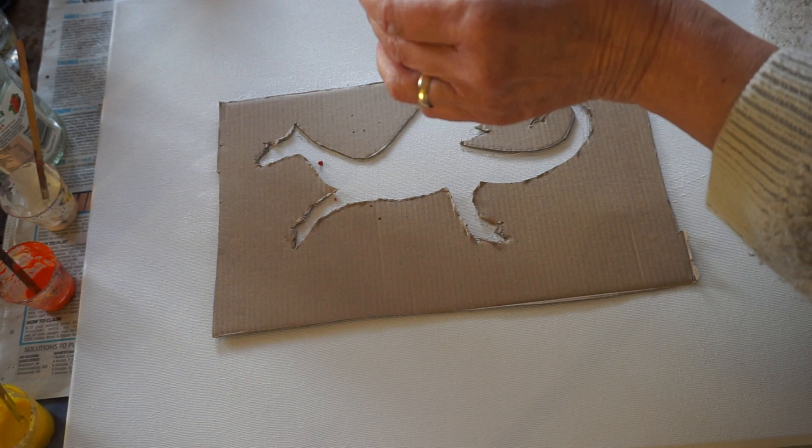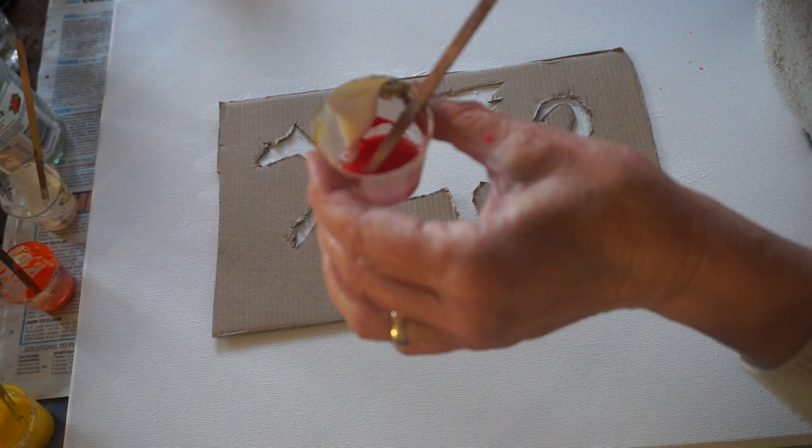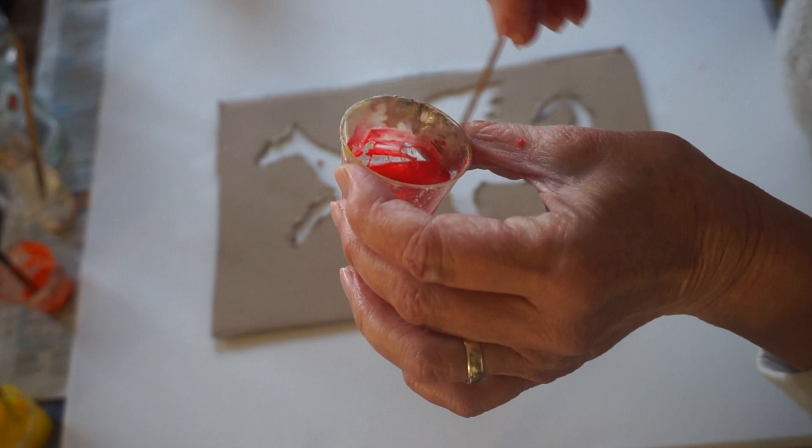Now I'm using bookbinders glue — you can use PVA glue as you'll see in my list. I've got a jar of water there because it's quite handy to put anything in while you're finished with it and then wash it later. You've got to mix it really well. I seem to find the red makes little bubbly marks more than the rest — I don't know why.